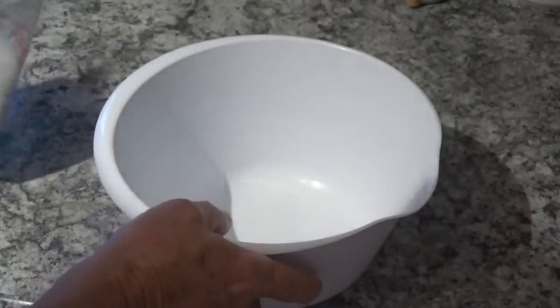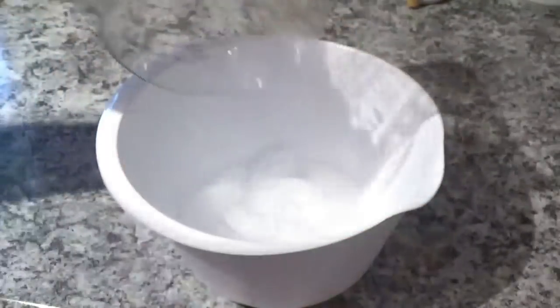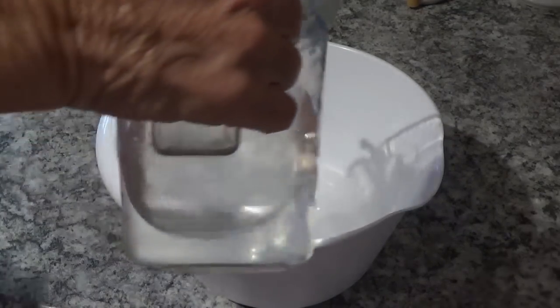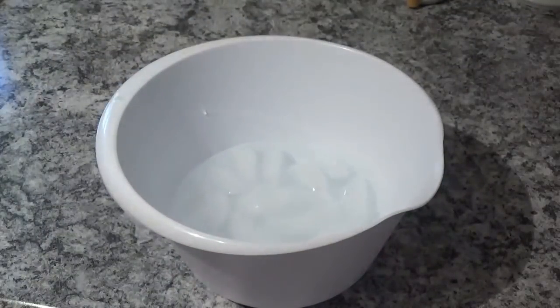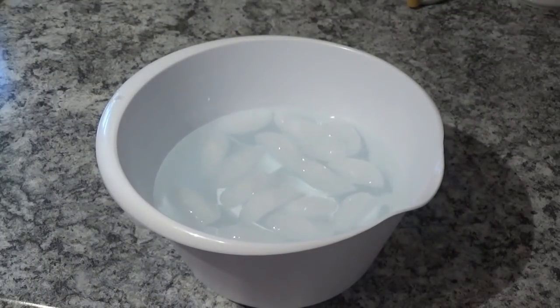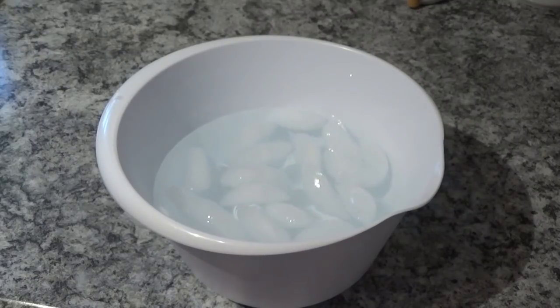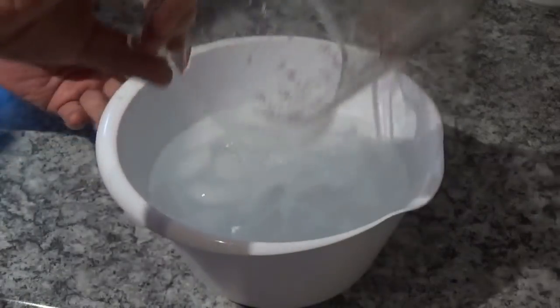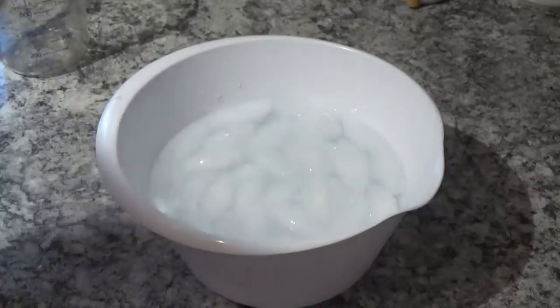Now we'll take this medium-sized mixing bowl here and put some ice in it — doesn't matter how much, just enough to make the water cold. Then we'll put some water in it. It's not really important how much water you put in there as long as you've got enough ice and water to cover the eggs when they come out. I think we'll put a little more ice in this one. There we go — that should be plenty.